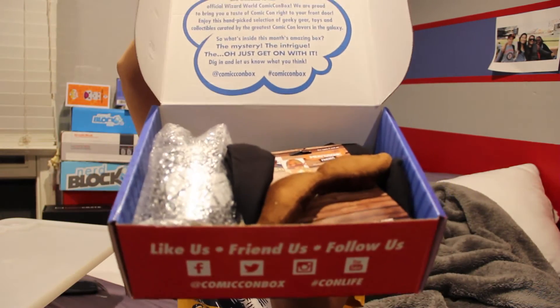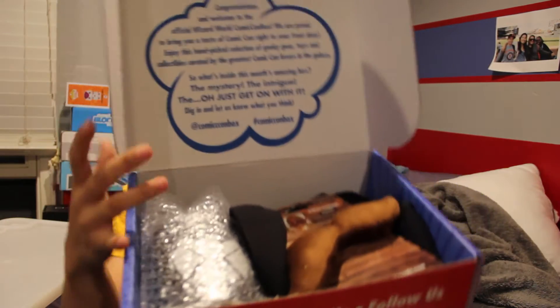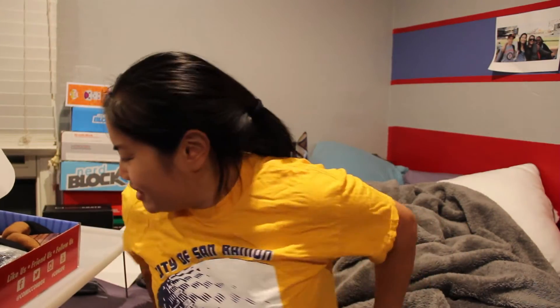Let's go ahead and get this box open. Once you open the box, this is what you're going to see. Oh my gosh, it looks like a giant mustache. Okay, the first item that I saw — it is a giant mustache.